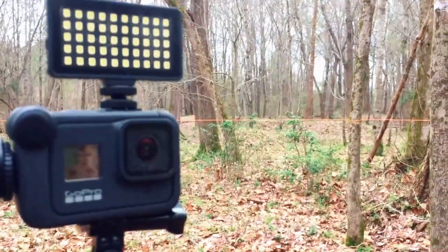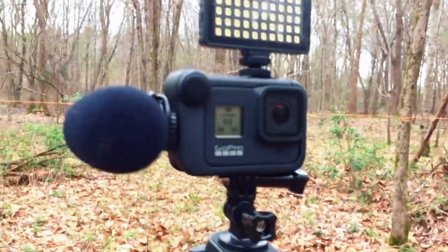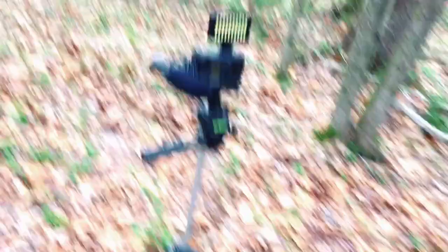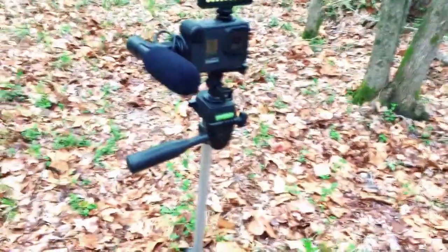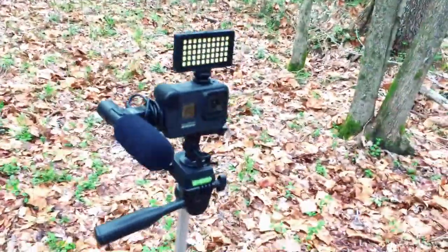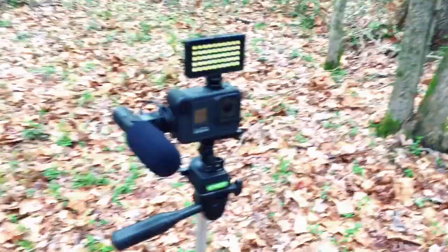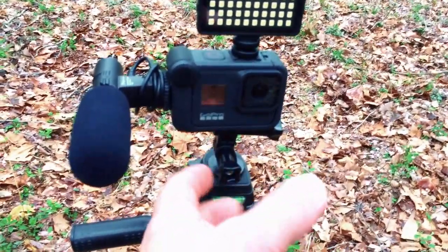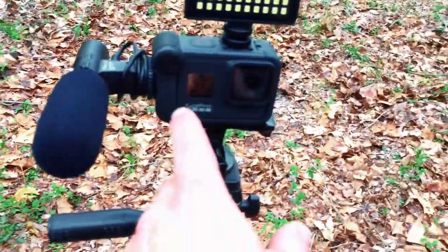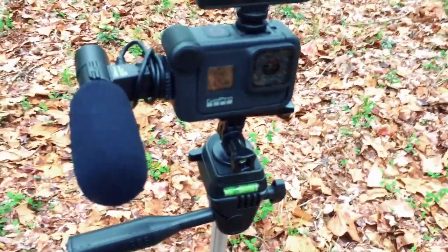It's a GoPro Hero 8 Black with the media mod, which is the casing around it. That's good if you want to add attachments or use it on a tripod mount, which is kind of what I use — just as a stationary camera around a cabin build or around this build. It's not quite as mobile, but all my camera stuff I like to be lightweight and compact, and the GoPro definitely does that and shoots very good quality. Now the way it is, of course, it's not waterproof with the case, but you can slide it out and put it into something for a waterproof scenario.